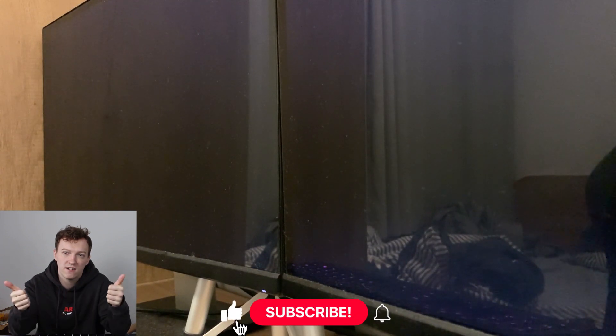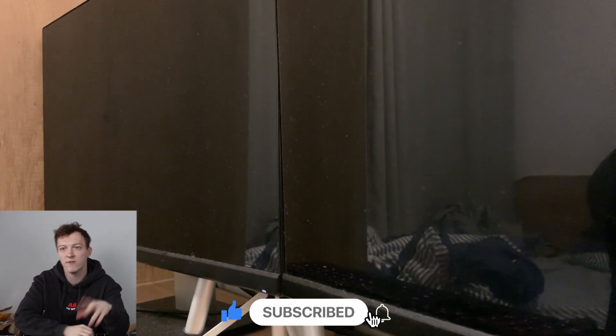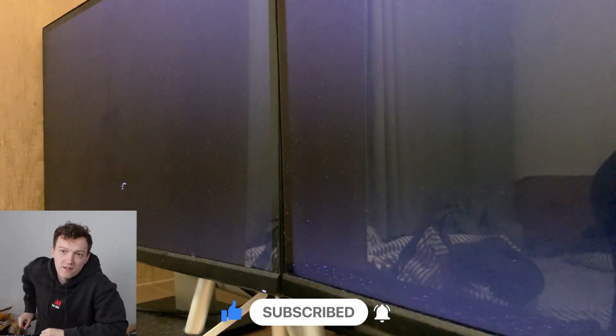Hope you enjoyed the video, see you next time. Don't forget to like, subscribe, and comment down below if you found it useful.